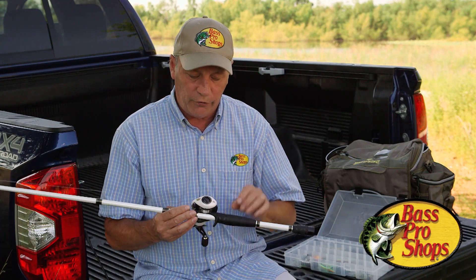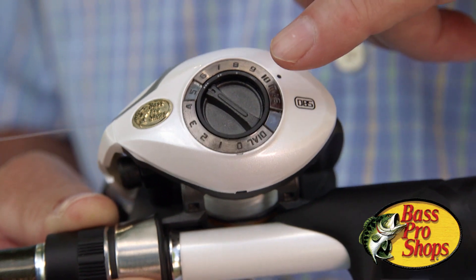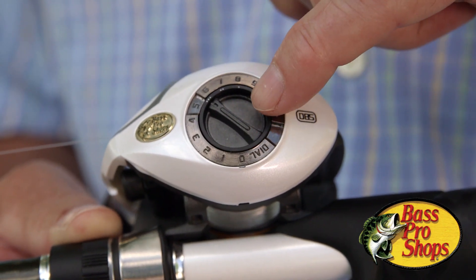Number two: on the other side of the reel, we've got a couple of cast control systems. This is where the technology comes in. This is our dual braking system.